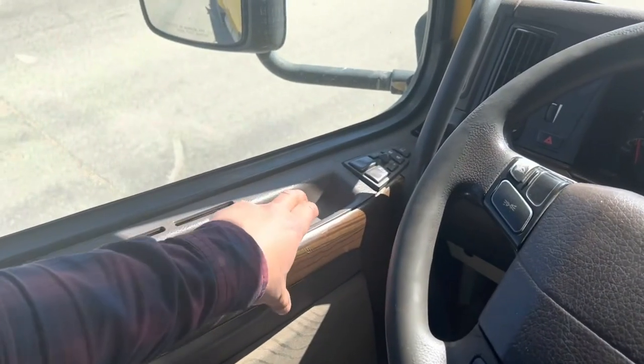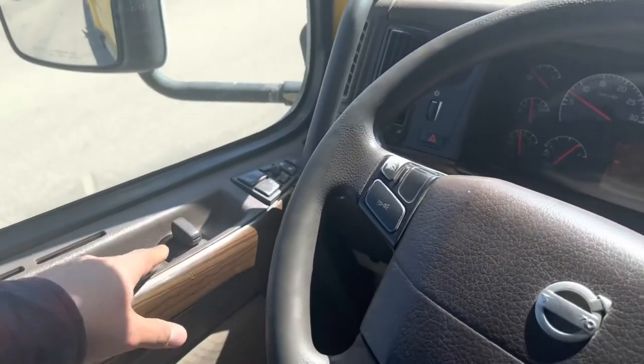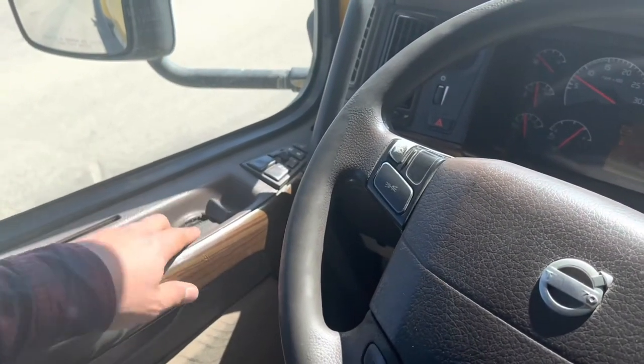Next we will open the driver door to make sure it opens, and close it to confirm it closes properly. Then always lock the door.